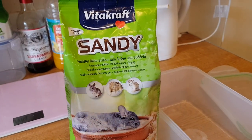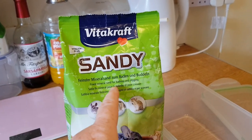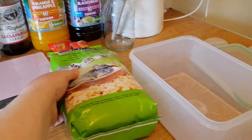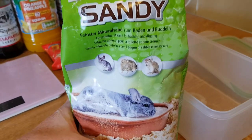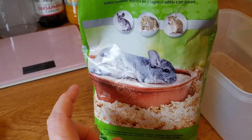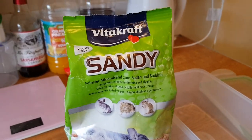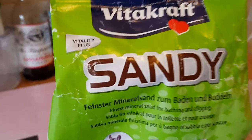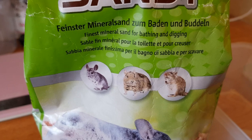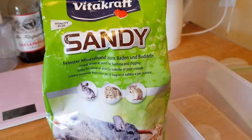Greetings guys, another hamster sand review. This is the Fightcraft sandy, suitable for chinchillas, hamsters, gerbils, etc. It also has Vitality Plus. Let's get this opened and see what it's like.